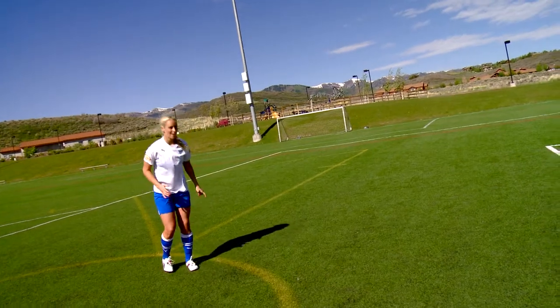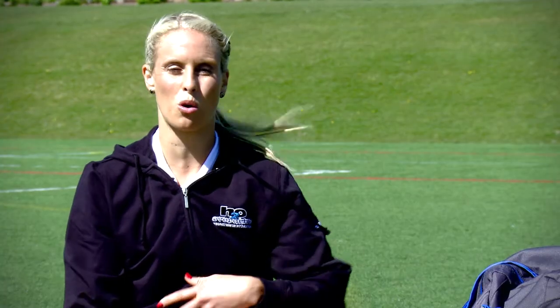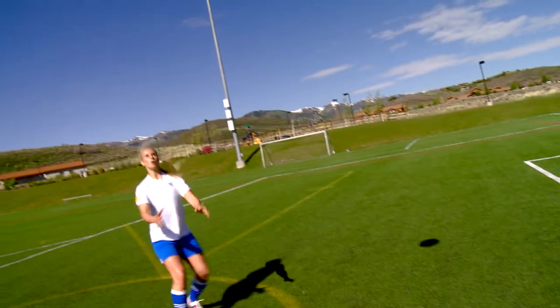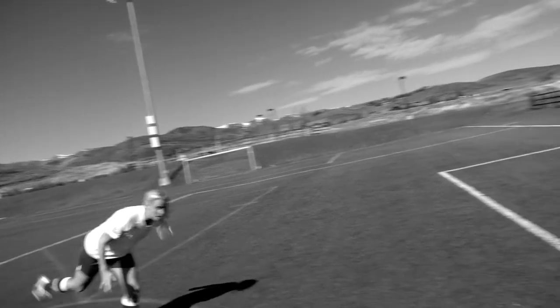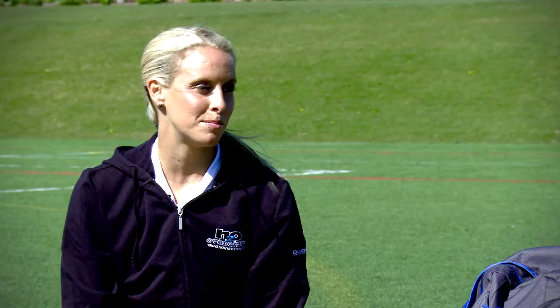When you're attacking the ball on goal with your head, you really want to use your core and you want to head down. As you can see, I'm really using my body, I'm going down, and I'm using my forehead. Your goal when you try to head the ball on goal is to hit it in the corners.